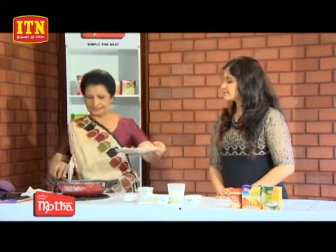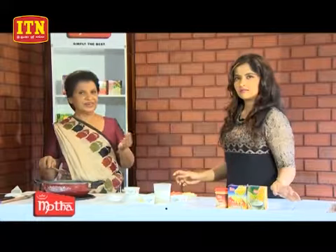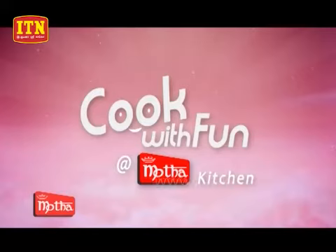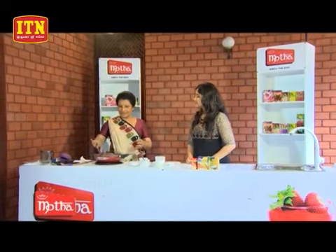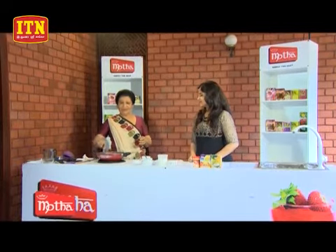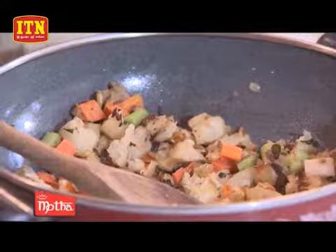Then we will put the vegetable eggs in the oven and cook. Let's make a little bit of a baking dish. There are the ingredients to add custard powder, which will become much more. We will put this in and heat it a bit.